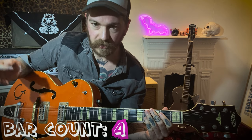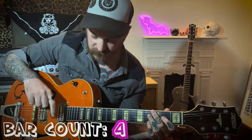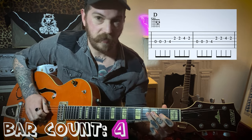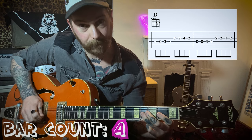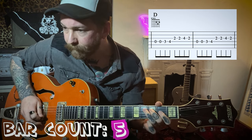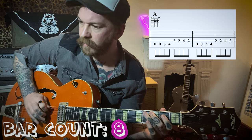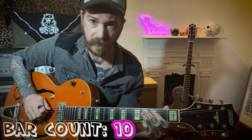Then we're going to move to the D — play the same thing but a set of strings up. Play with the D string open, third fret, fourth fret, then second fret on the G — two hits there: one on the four, one on the two. Do two bars there, then back to the A. Down to the E for two bars, then back to A.